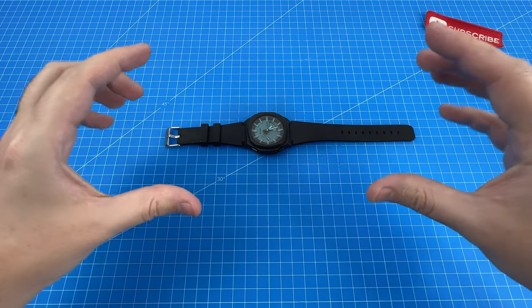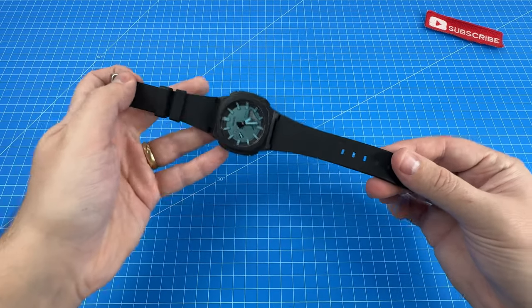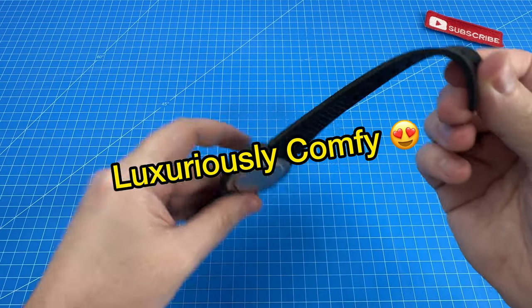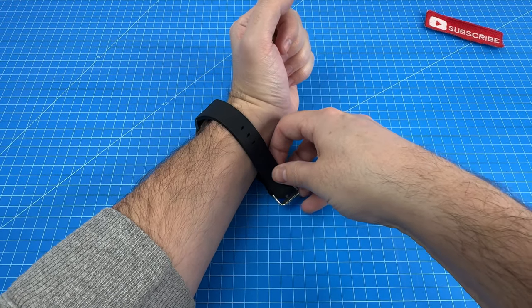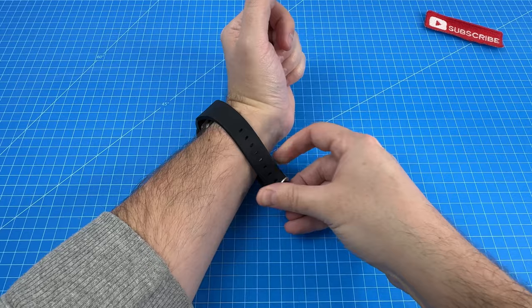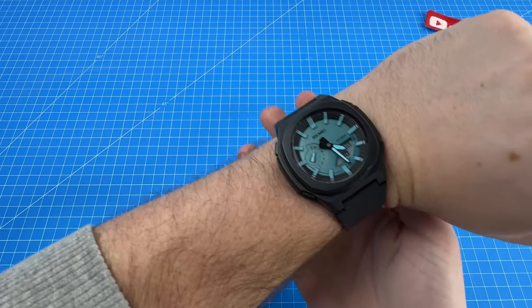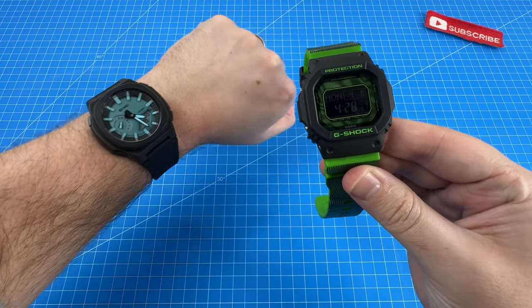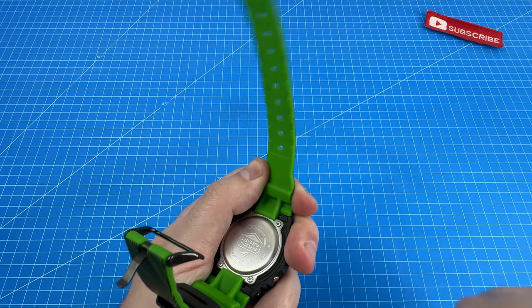I also loved the straps on the Skme 2091. I am not joking when I say that these things really are luxuriously comfy — it just feels like an absolute cloud to wear on your wrist. I did not experience any discomfort over the week I was wearing this watch. Although I do have my doubts about the longevity, and I would like to see long term how it holds up against a G-Shock strap, which seems a little bit more resilient.